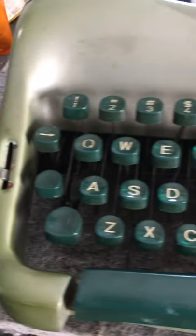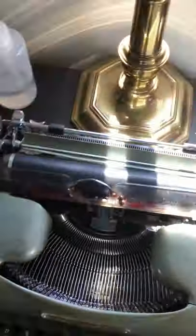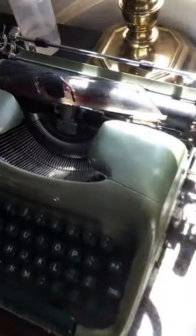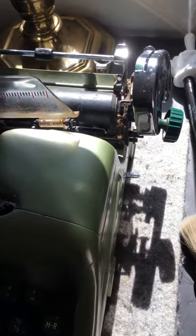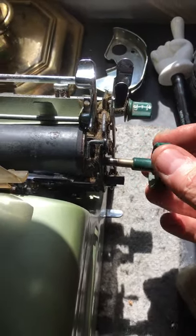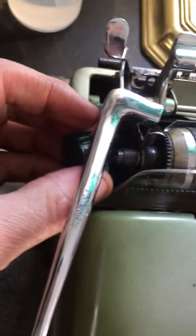Alright guys, this is the overview of the Voss. I already tore this thing down and it's kind of just sitting in its torn-down state to look like it's together, but it's really torn down. The first thing: you get the Voss, pop open these covers and pull out the ribbon because that's the first thing to go. And the next thing is to take out this platen. These platen knobs are just unscrewable — you grab onto both of them and give them a twist and they pop off.